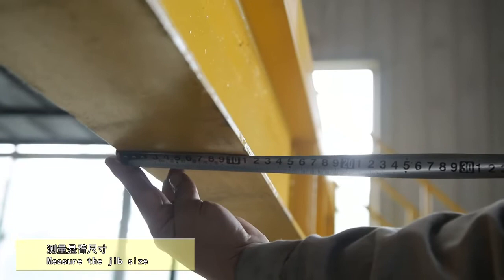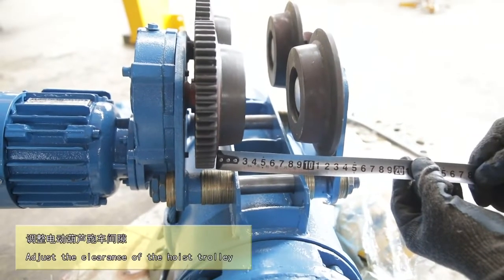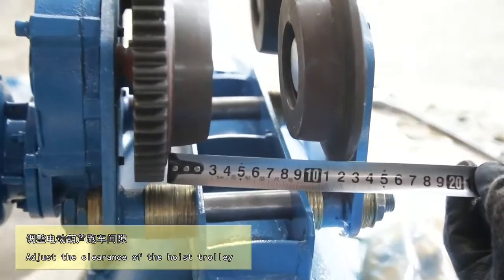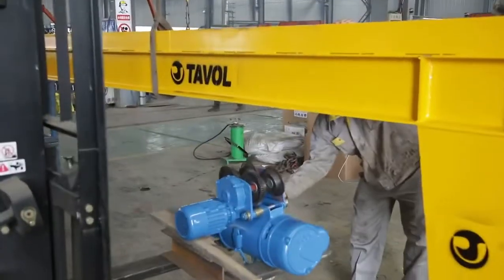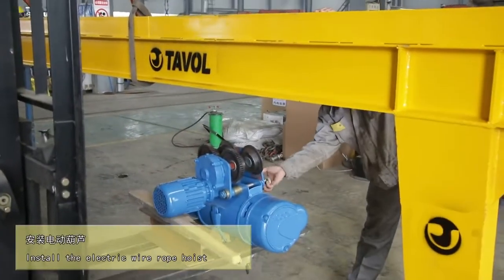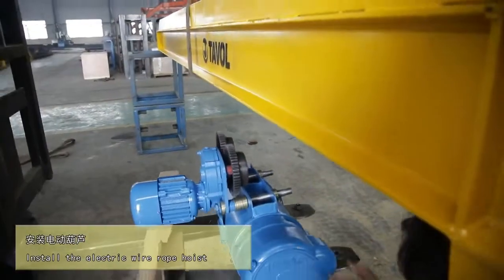Measure the jib size. Adjust the clearance of the hoist wheel. Install the electric wire rope hoist.